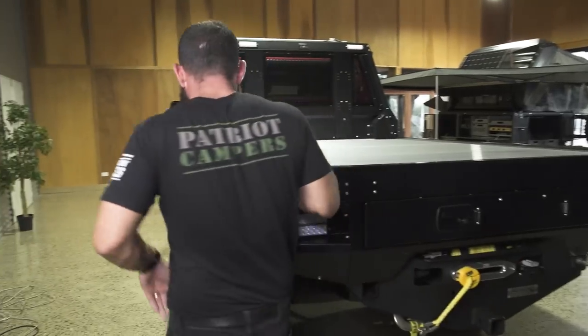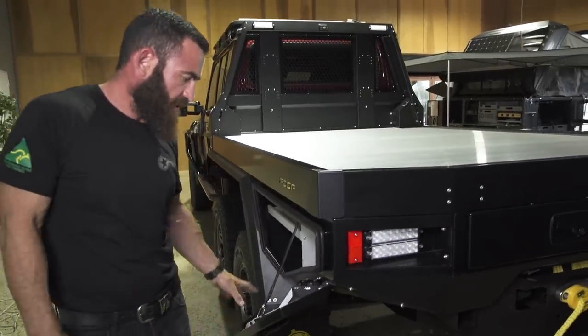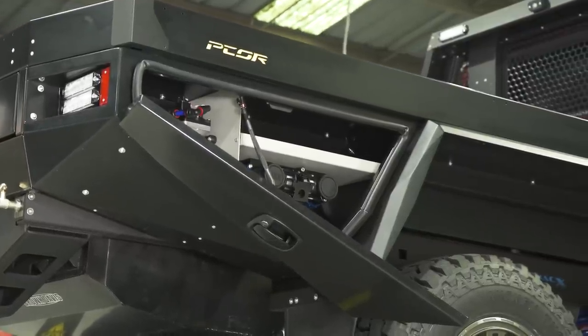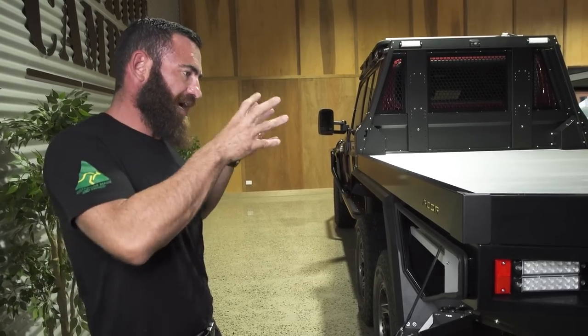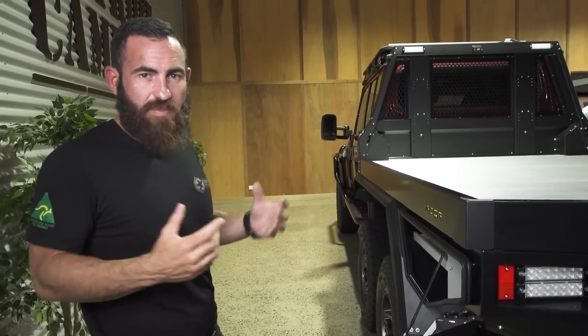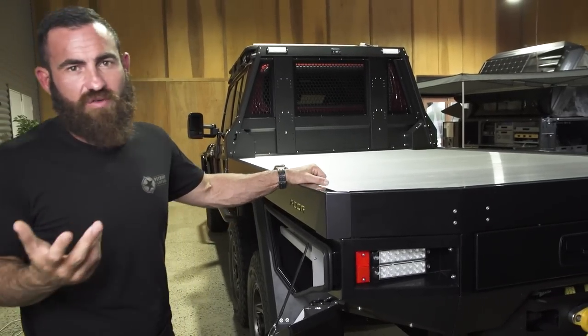LED lights, and then your side tool boxes — again, central locking, all aluminium, non-corrosive. The materials we use do wonders for the GVM as well. Aluminium versus steel: the biggest advantage is weight, number one, but your second advantage is that aluminium is non-corrosive — it's going to last a lot longer than untreated steel.